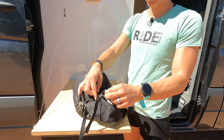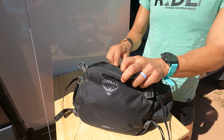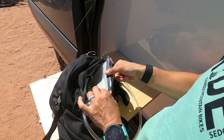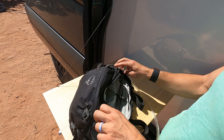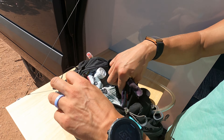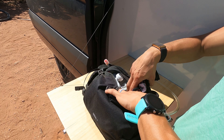So a couple things first — features of the pack. It does have two hip belts that zip shut, one on each side. It has a bladder compartment, and it comes with a 1.5 liter Osprey bladder which has a really nice sealing feature. And then it has a separate stuff pocket for any gear you might want to stuff.